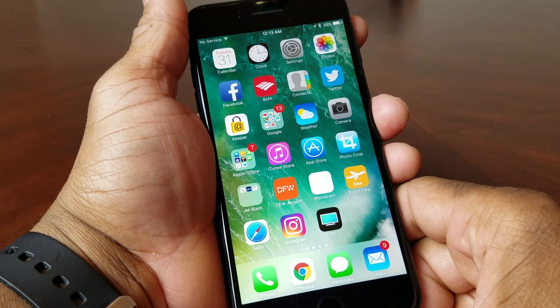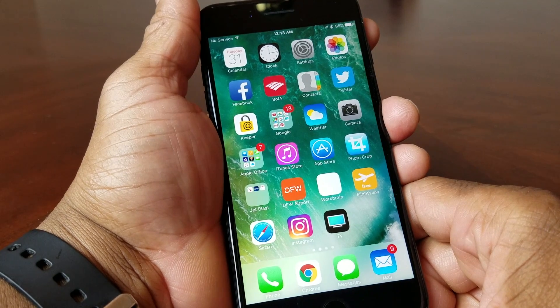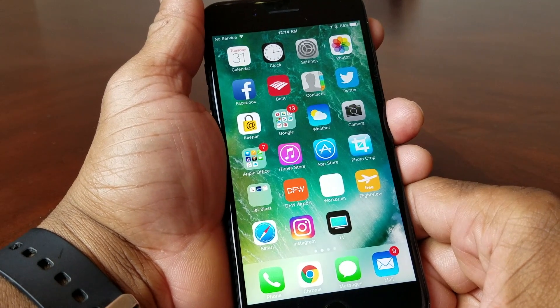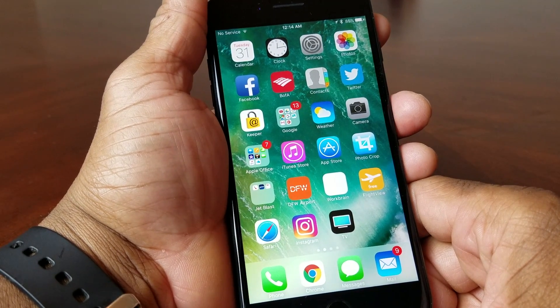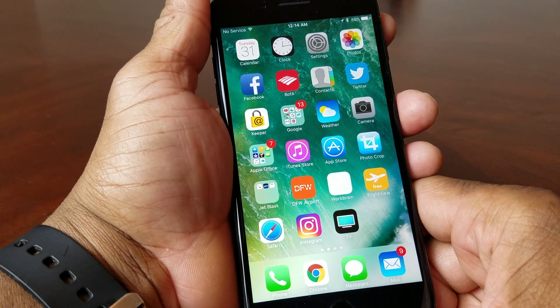Hey everybody, this is Melvin with Tech Running 24-7. Today we want to do a quick video on showing you how to do a screenshot with the iPhone 7. There are really two different methods to do a screenshot.